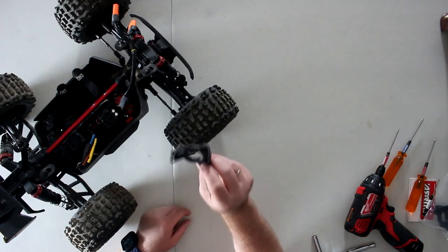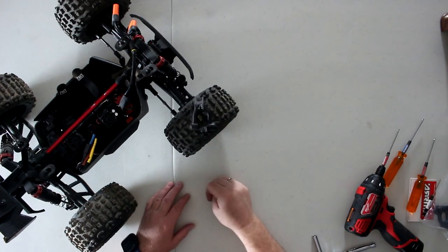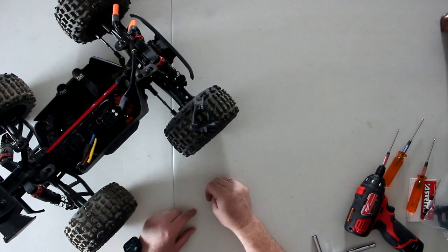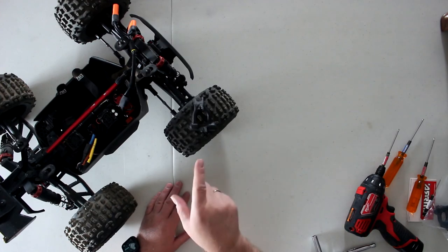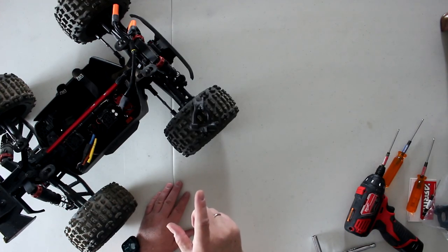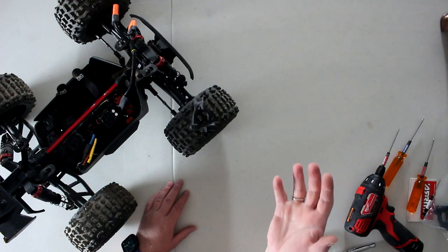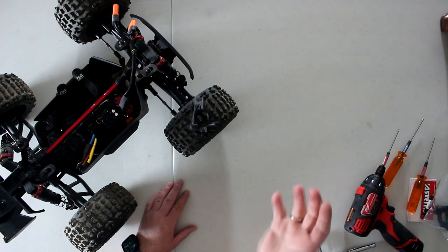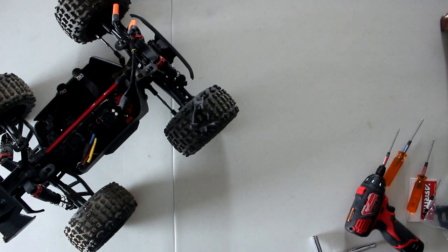And there we go — that is how you change your C-Hubs on an Outcast 4S. It's going to be the same procedure on the newer Outcasts and the newest Crate 4S V2s. Thank you for watching. If you have any questions or comments, post down below and I'll be glad to answer. Don't forget to hit that subscribe button and the bell notification — it does help the channel a lot, and subscribing is still free.